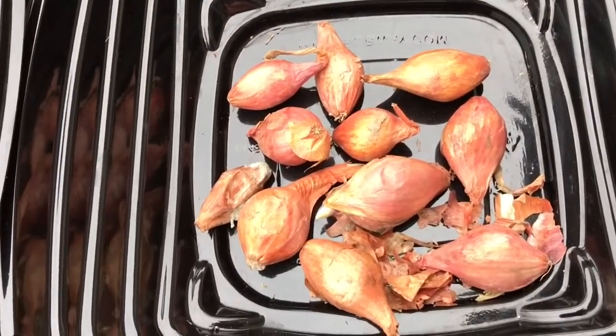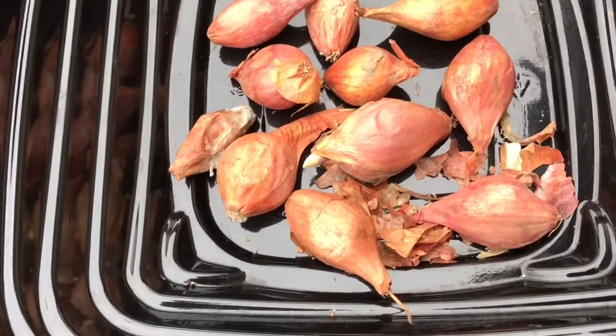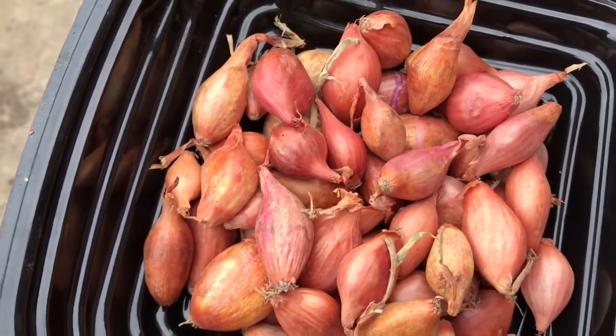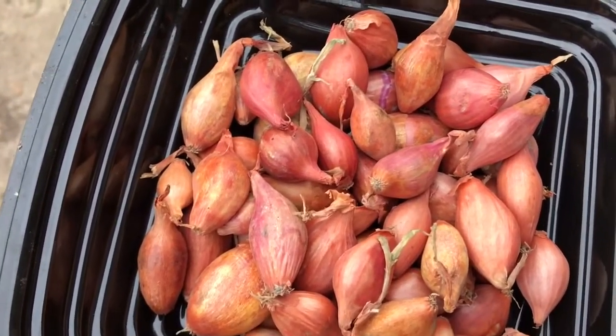So these are the discarded ones — the ones that are soft or mouldy. And these are the ones that I'm going to be able to plant. Not too bad; you're always going to get some that deteriorate.